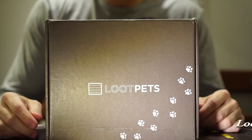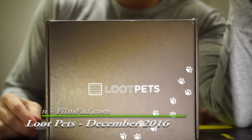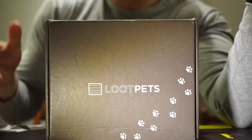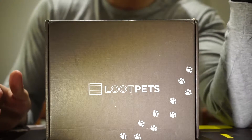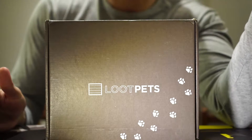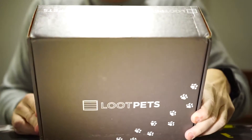The next box is Loot Pets. This has been a particular favorite of mine — it started off really strong but ended up being a little hit or miss at times, because I'm kind of particular about dog treats and pet treats when it comes to chemicals.